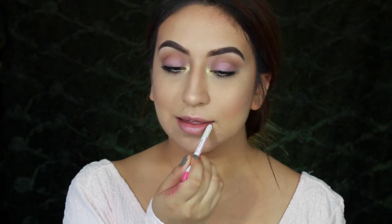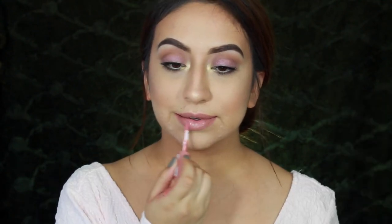Taking the Model Co lip liner, I'm going to outline and fill in my lips because it's a beautiful pinkish shade. For lip gloss I'm using the NYX Butter Gloss in the shade Tiramisu, which is one of my favorite lip glosses. To finish off this look I'll be using the Skindinavia finishing spray.